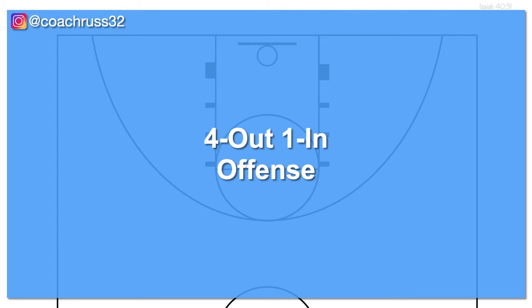Sorry for the tangent, but I wanted to prepare you for the different looks you might encounter. That was a very basic overview of the help defense. If you're interested in a more in-depth look at that defense, let me know in the comments below. Now back to the 4 out 1 in offense.